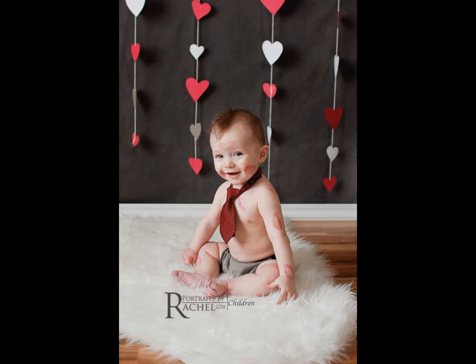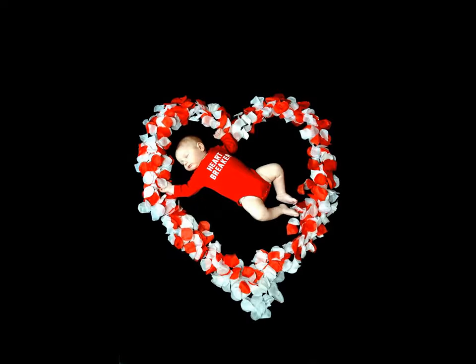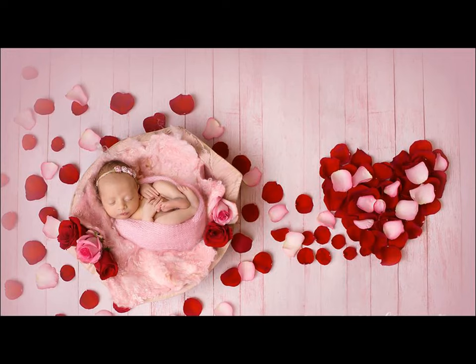Of course, a balloon is enough to make your baby's best friend. So get a red heart-shaped balloon and have the camera ready while baby plays away.